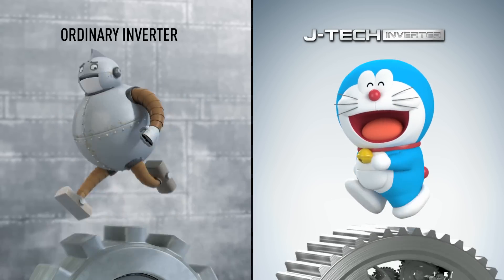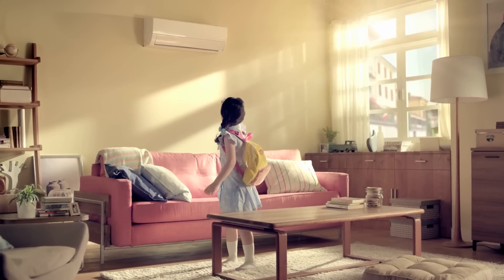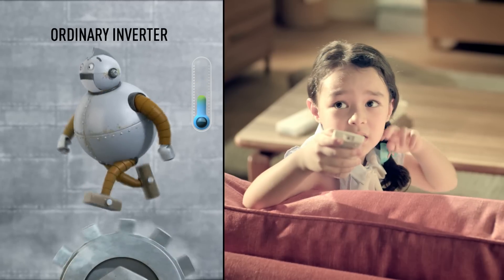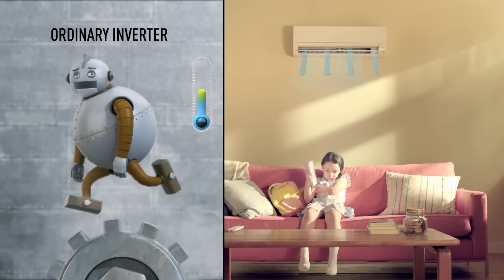Ordinary Inverter against Sharp JTEC Inverter. An ordinary inverter air conditioner may not cool fast enough, and you may not feel totally comfortable with its cooling.